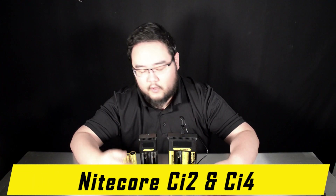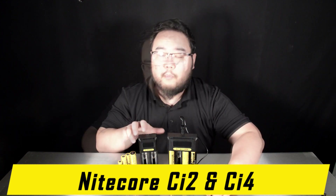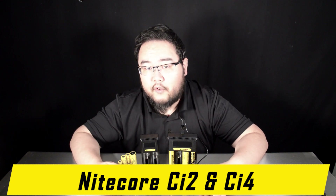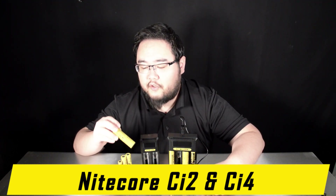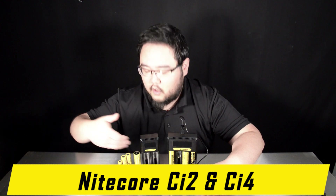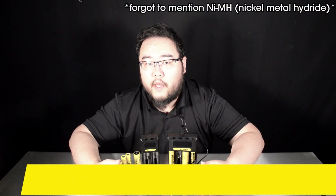The CI2 Charger Intelligent Series 2-Slot Charger and CI4 Charger Intelligent Series 4-Slot Charger, improved with USB-C connectivity and with built-in power delivery and QC quick charge protocols. The CI2 and CI4 chargers bring improved charging speeds for your bigger 21700 batteries, but cover your entire range of rechargeable lithium-ion as well as nickel-cadmium batteries.